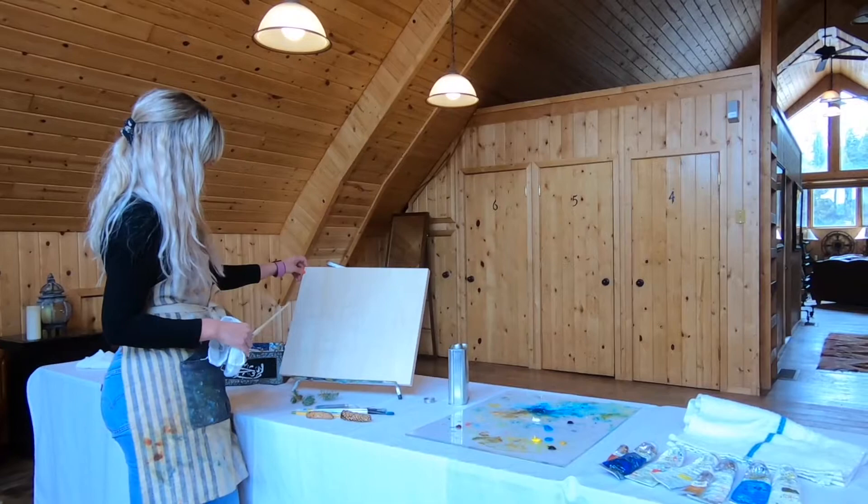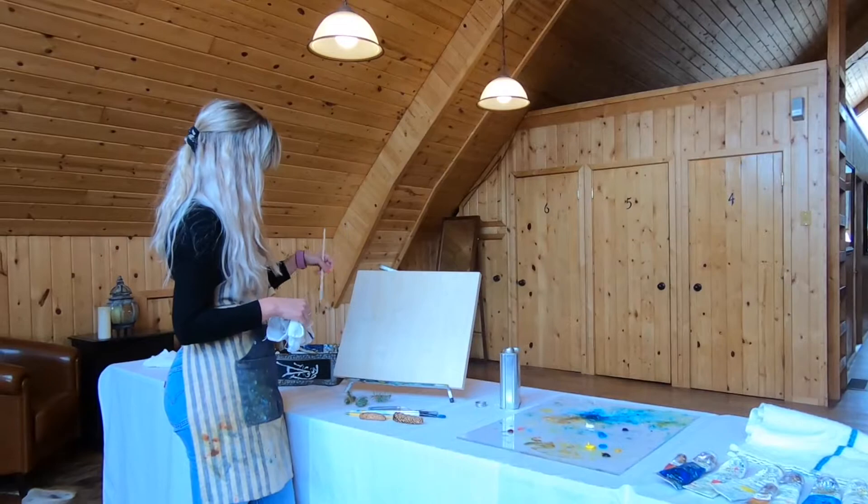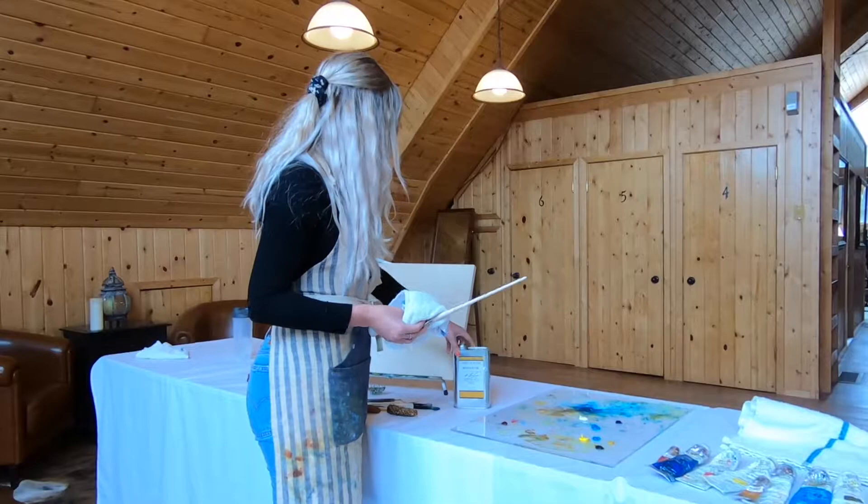So to get started, I have a composition that I drew out prior, because it's a little cold outside — usually we paint outside, but we're inside today. I have it drawn out here. It's basically a scene of the Blackfoot River that you would see at the resort.